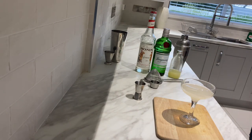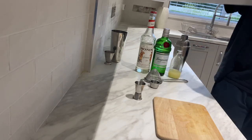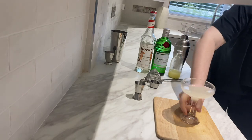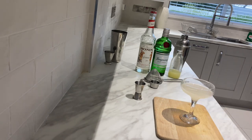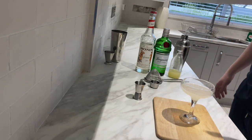But that's your gimlet. Easy as that. You can garnish that with a lime wheel, but I'm just going to give this a wee try now and we'll see what it's like. Mmm, very lime-y, very gin-y I suppose. Yeah, that was one of the simplest cocktails you'll do — simply gin, sugar syrup, lime juice. Happy days.